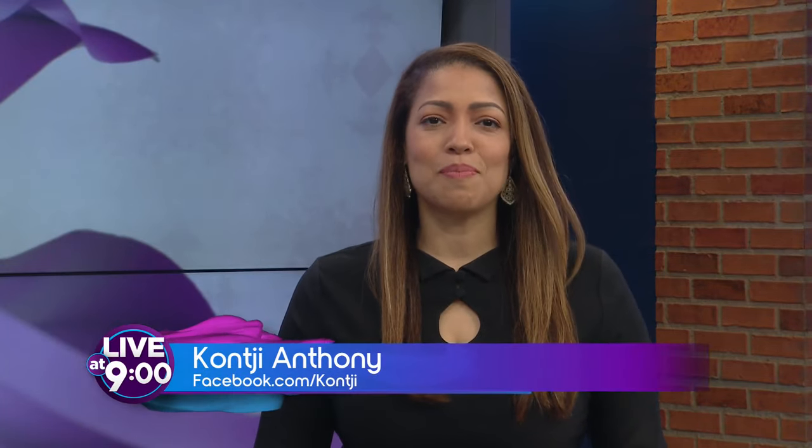Our favorite influencer, entrepreneur, and brand guru is back in the house today — Alexandra Nolan here! I hear that you have a special DIY segment for us. Yes, so this is surprisingly the most-read DIY on my blog. I do a lot of fashion and beauty, but it is the number one post and it has been for the last three years, so I was like, clearly people like this.